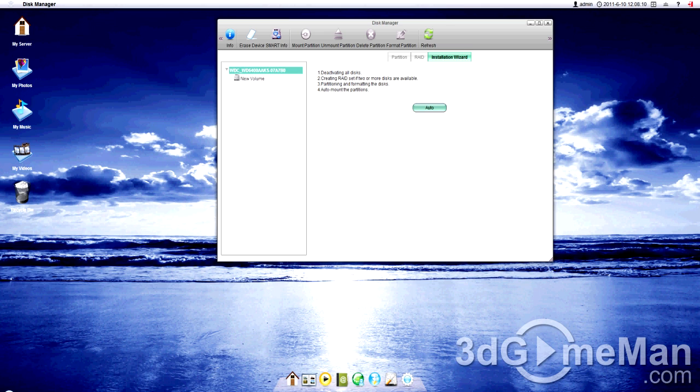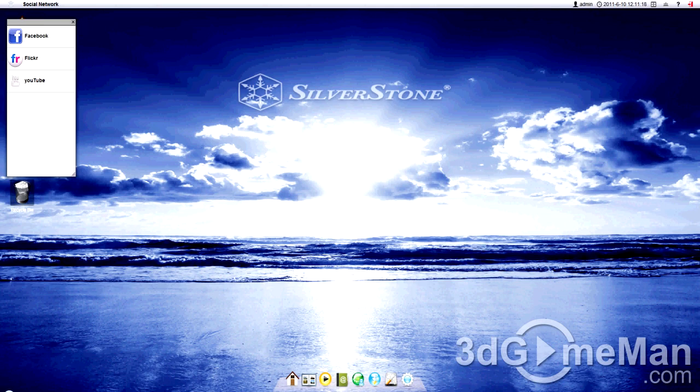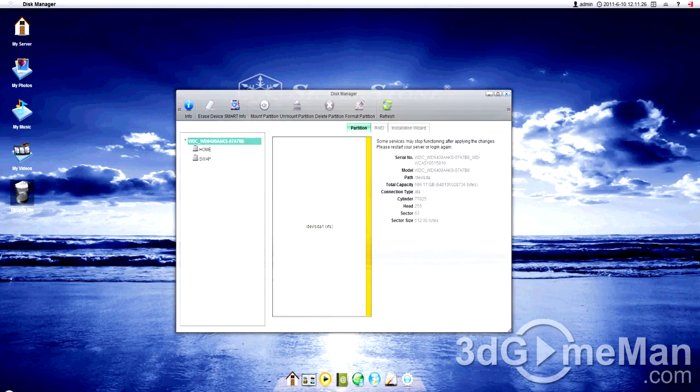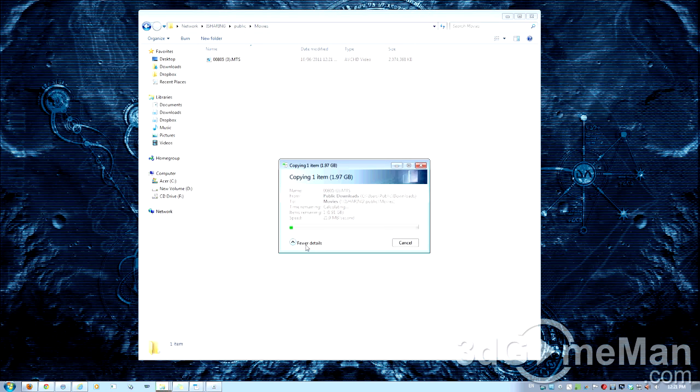You've got a few options here: partition, RAID, and installation wizard. I'll go ahead and do an auto installation wizard. On the desktop you've got My Server, My Photos, My Music, My Videos, and a Recycle Bin — very similar to Windows 7 but with a Mac-like look. At the bottom you've also got My Server, Album, a media player, address book, social network which includes Facebook, Flickr, and YouTube, as well as disk manager and all kinds of different preferences. Now let's see how fast I can transfer a two-gigabyte movie file onto this device.